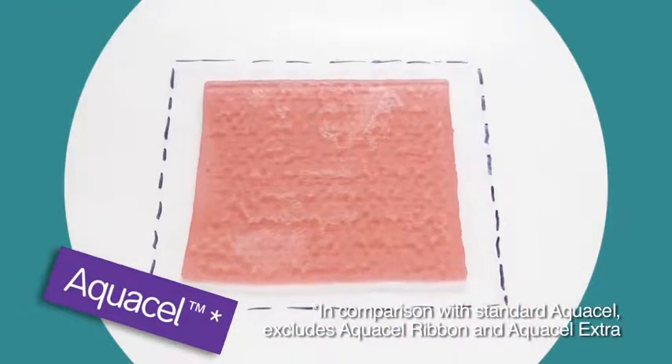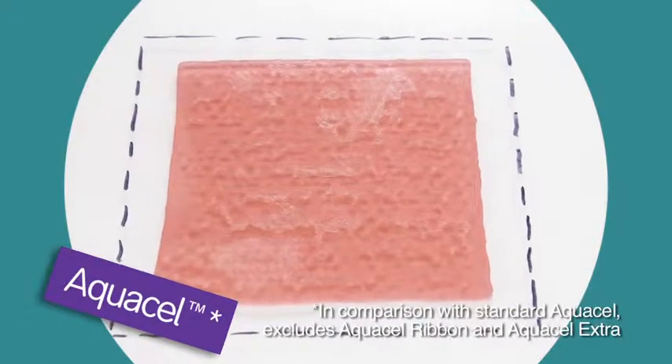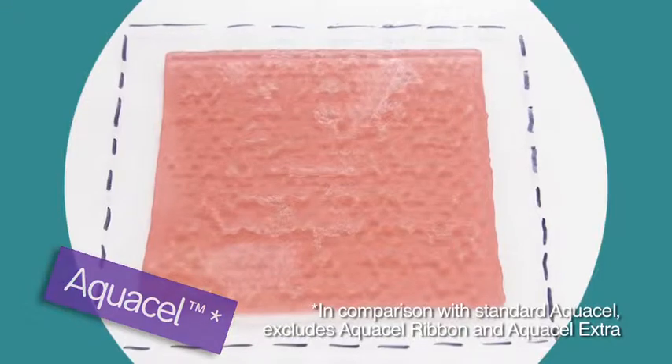And if we compare the gelled Aquacel dressing with the dry measurement we can see markedly more shrinkage than with DuraFibre.